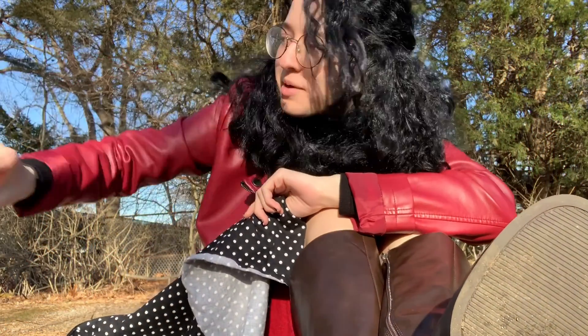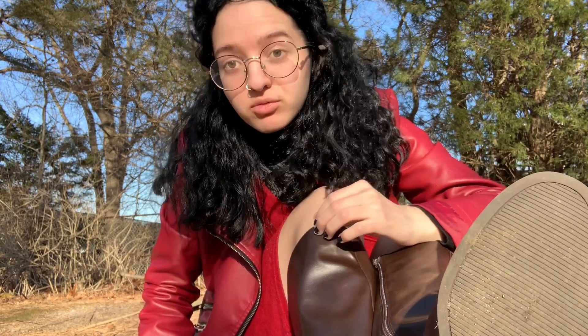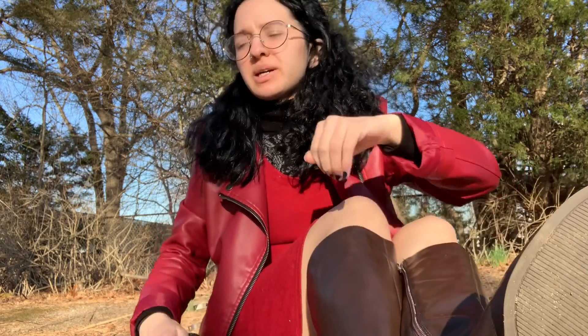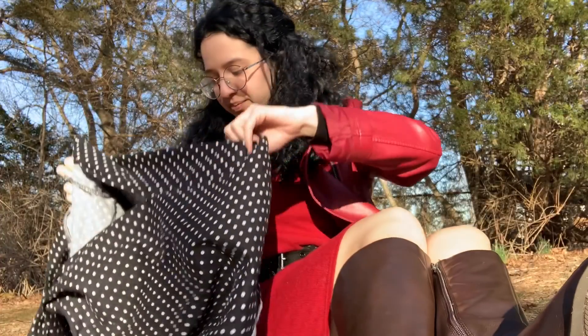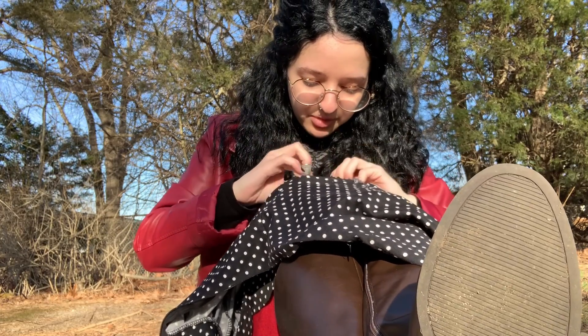My neighbor might be starting up his lawnmower, so that's why there are loud unexpected vrooms. Time to sew up this side, and then I will be able to wear this again.